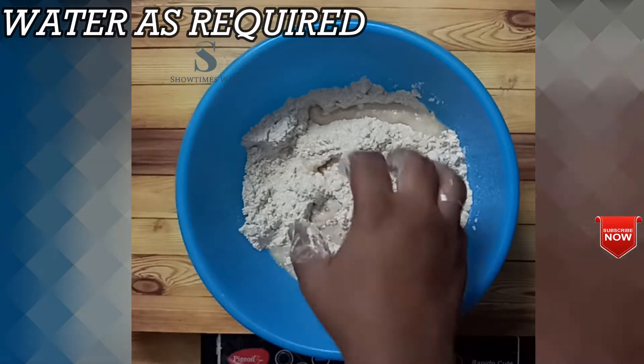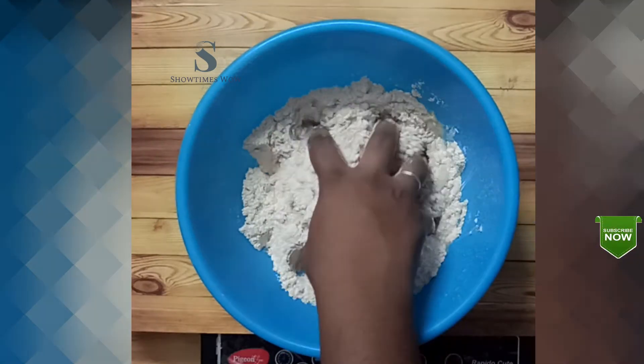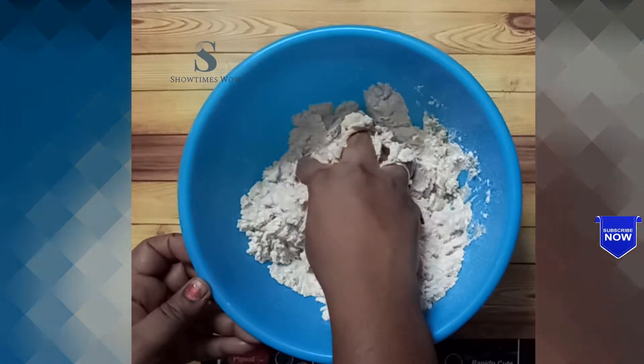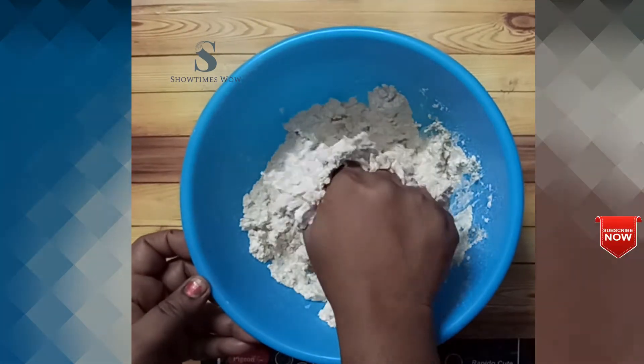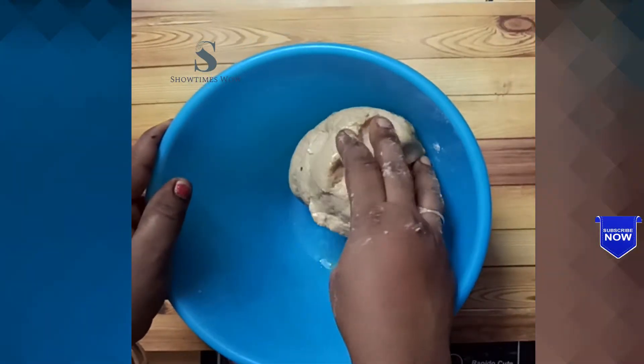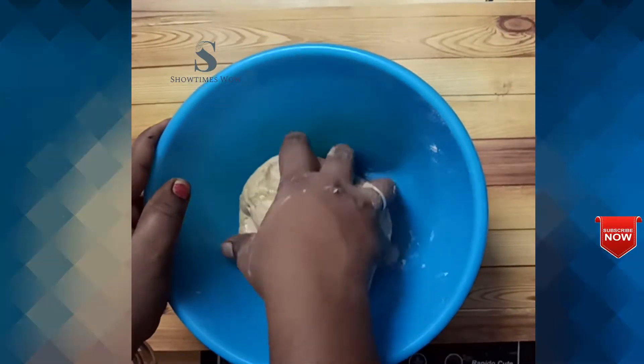Let's talk about the Chapati Maw snacks. If you like this, you will be ready for dinner or morning tiffin. It is very healthy.